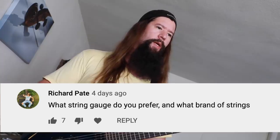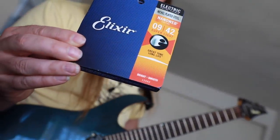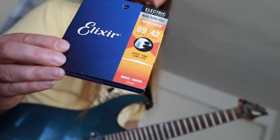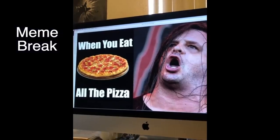This next question is from Richard Pate. Richard says: what string gauge do you prefer and what brand of strings? Every time I try another set of strings it just never works for me — I always come back to Elixirs, nine through 42 gauge. These strings have a coating on them that just lasts forever; I hate changing strings. It's the nickel-plated steel nano-web. For my seventh string on my seven-string guitar I use a custom Ernie Ball 58 gauge. I'm not an SRV piano-wire kind of guy — Stevie Ray Vaughan used 13 gauge strings, and there's definitely a sound to that, but as more of a shred guitar player I don't like to fight the instrument any more than I have to.